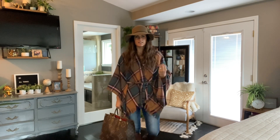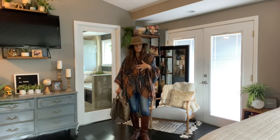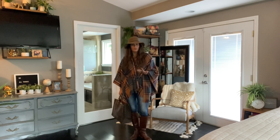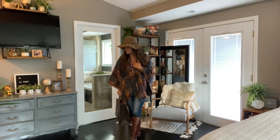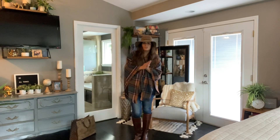So this is look one — the boots, the hat, the bag — and obviously they could be interchangeable. I could put on some booties if I wanted. You could certainly dress this up a little bit more, maybe a clutch and booties, and a statement necklace — it would be a little more evening-ish. So let's move on to look number two.